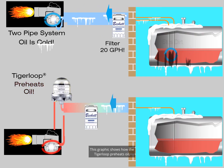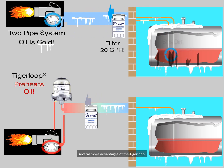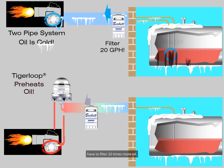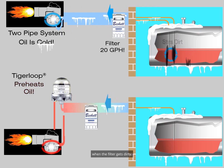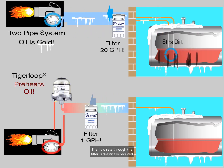This graphic illustrates several more advantages of the Tiger Loop. Notice how two-pipe systems stir up dirt in the tank — this dirt could enter the piping and cause problems. In addition, two-pipe systems have to filter 20 times more oil, which could create very high vacuum when the filter gets dirty or is plugged with wax from the cold. With the Tiger Loop installed, you only need to filter the oil once, not 20 times. The flow rate through the filter is drastically reduced, giving you lower vacuum and better combustion.